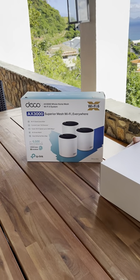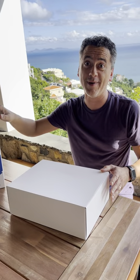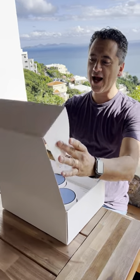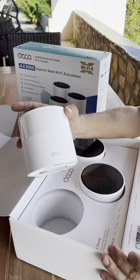We are super excited about the TP-Link Deco mesh system. This will change the Wi-Fi in our home incredibly. Look how pretty they are. This is what I call these little pods.